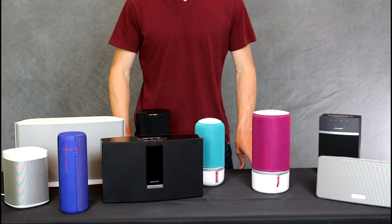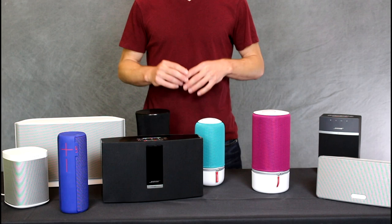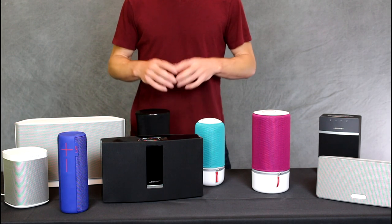Hey guys, today we want to talk to you about multi-room speakers. I've got a lot of different things to choose from here. What I want to do is help you narrow down your selection. Let's start.